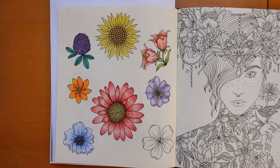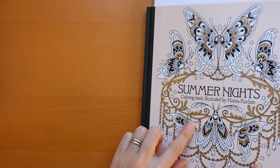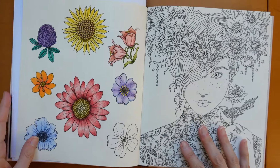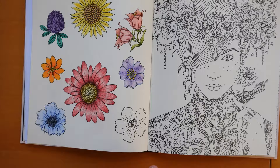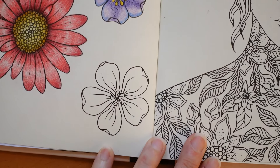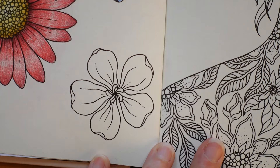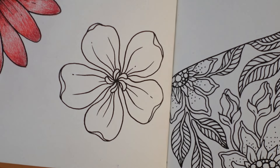Hi everyone, welcome to the last video in this fun with flowers series from Summer Nights by Hannah Carlson. Sadly we have the last flower — I'm quite sad, I've been really enjoying doing these. Here it is, it's a fairly plain and simple flower, coming in nice and close.